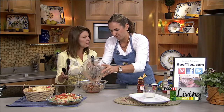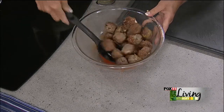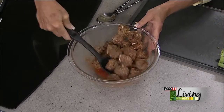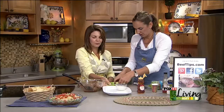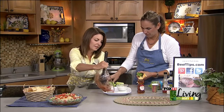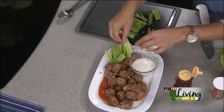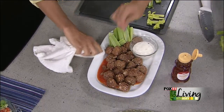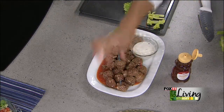Put them in your slow cooker to keep everything nice and warm so people can help themselves whenever they want. You've got to have celery on the side with your buffalo — that's the cooling element. We also have ranch and blue cheese for dipping. I prefer blue cheese, but a lot of kids like ranch, so I usually try and serve both. That looks so good — easy, really delicious, and we used lean ground beef so it's nutritious too.